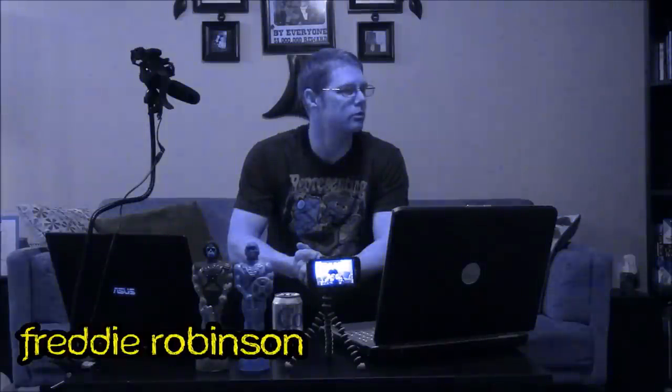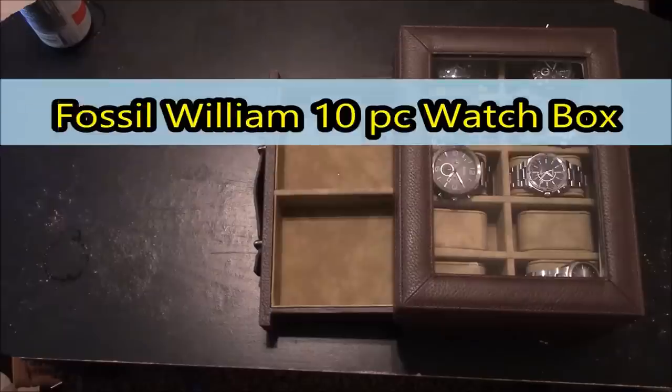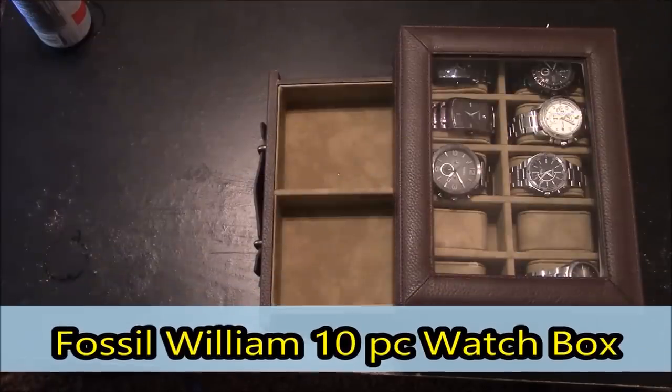Good morning and welcome to FM Review. I'm your host, Freddie Robinson, and in this video I will be going over the Fossil William 10-piece watch box.